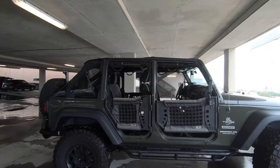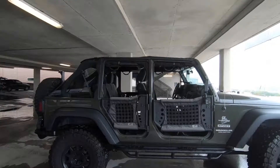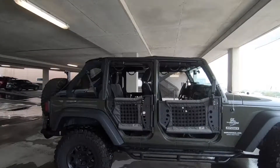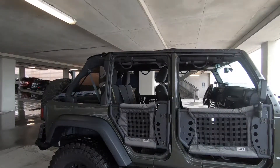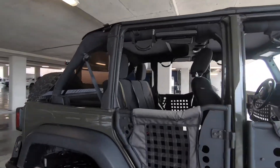I've had some issues with them, and the number one issue that I've noticed — and other people online seem to have had as well — is the rattle of these doors. So to give you an example of some of them well-fitted and some not well-fitted, I want to show you mine.